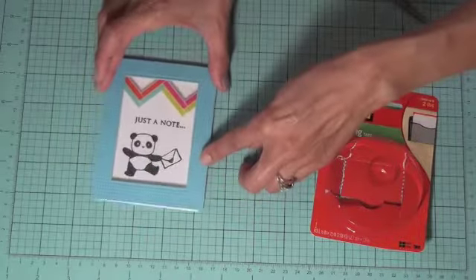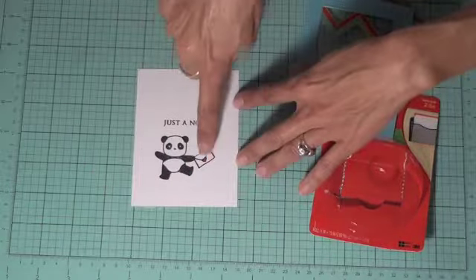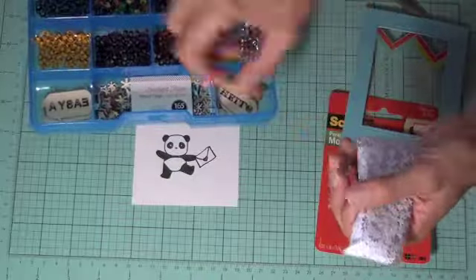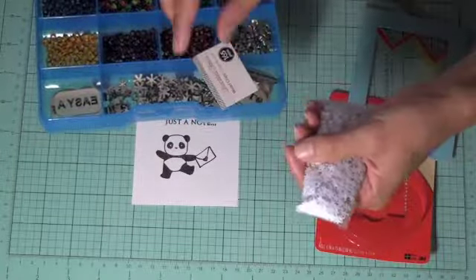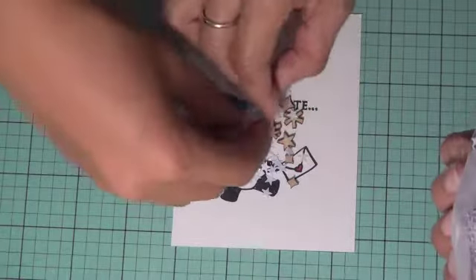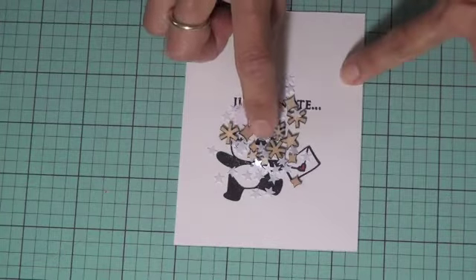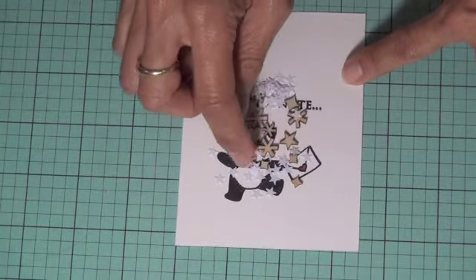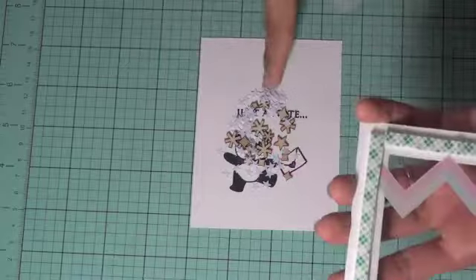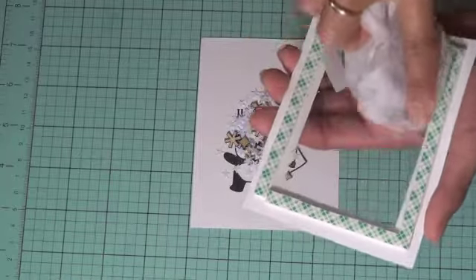Now we're going to fill in what we want in this area. We're using some star confetti and also some Freckled Fawn wood chips — stars and such — adding them to the middle. These stars are really fun but they do get everywhere! Once it's all laid out, I usually make sure they're not doubled up and keep them generally in the middle. Sometimes sequins stick to the plastic overlay, so I wipe it down with a dryer sheet to remove some of the static — it also polishes the overlay.